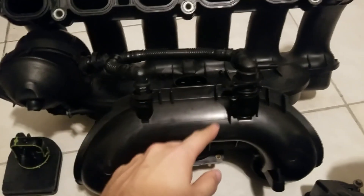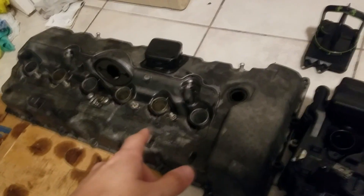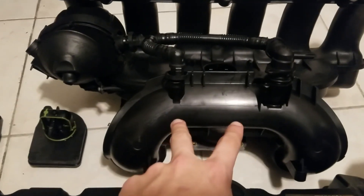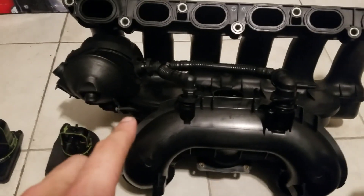Now let's say you have a 325 or a 525 — whatever — with a metal valve cover, but you have a dual-port manifold stock from the factory. You're going to have the oil separator on the outside.